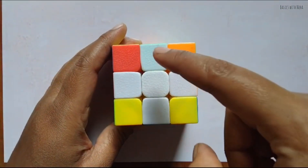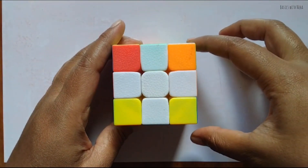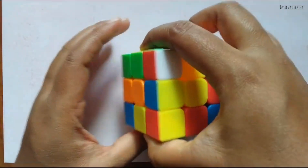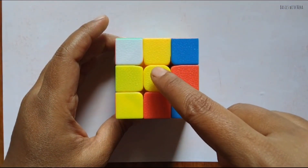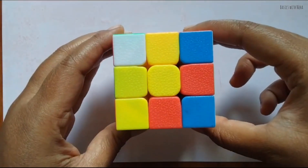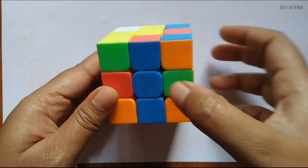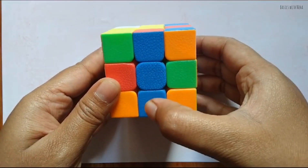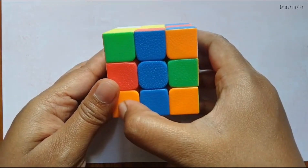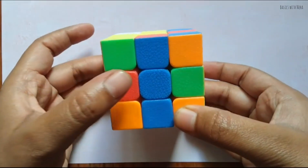Once you're done with the second step, the edge white pieces are with the center white. Flip it back again to ensure that the yellow center piece is on top. When you lift the cube and see the side facing you — if it is blue, blue will be the face of that side. We have to make everything blue, and we are going to solve the cube layer by layer.